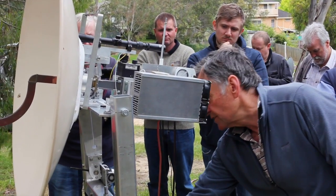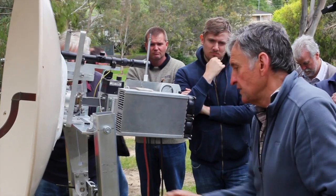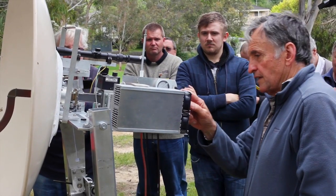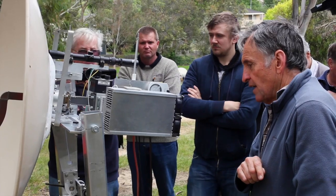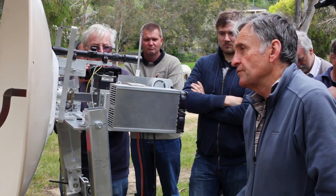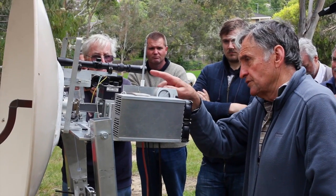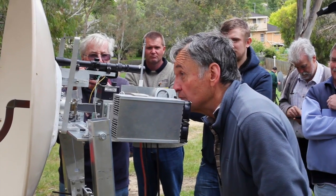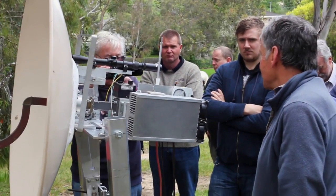First of all, azimuth is adjusted with this ring. Elevation is adjusted here. We have an inclinometer that measures elevation, and azimuth around the ring. And if, perchance, the Moon was visible, we could actually look through this rifle scope and very accurately point at the Moon, but it doesn't look like it's going to be visible today.